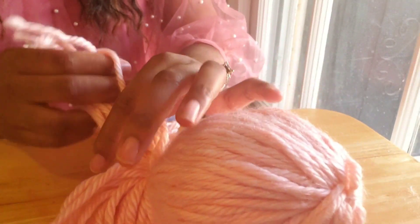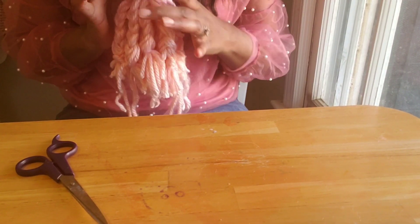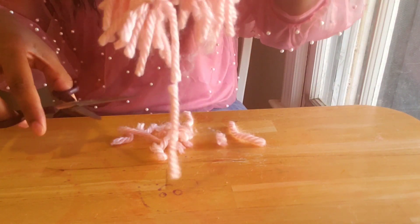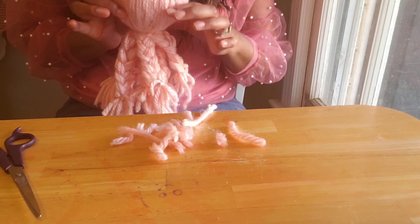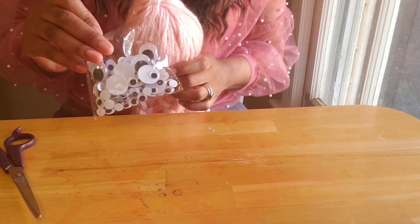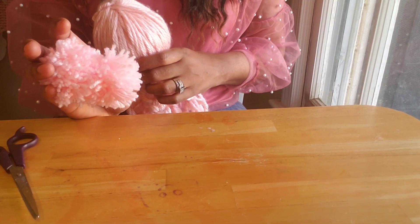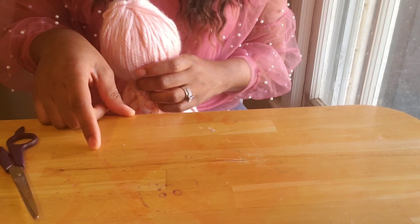I'm going to braid the rest off camera and then come back when I have all eight braids. I'm back — I went ahead and braided, and I just want to make sure that everything is even, so I'm just going to snip the ends just to make sure it looks right. Now we have our octopus — it has eight tentacles. You can decorate however you want. I'm going to glue on some eyes, and I have some pom-poms I already made. I have another video where I show how to make pom-poms in great detail — it's a pom-pom wreath tutorial — and I'll link it down below.